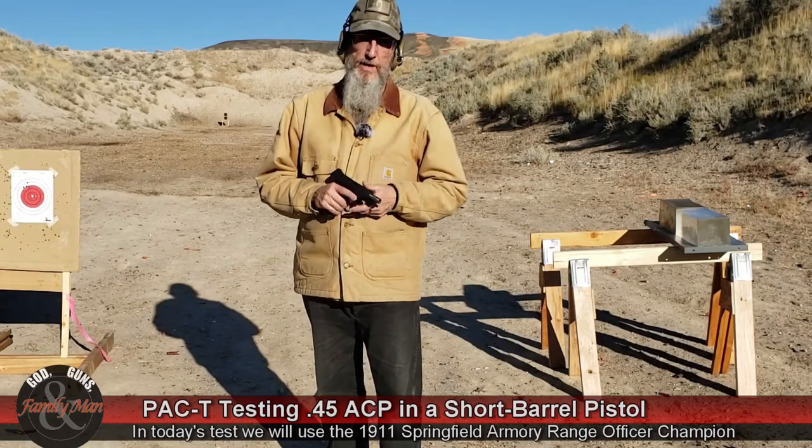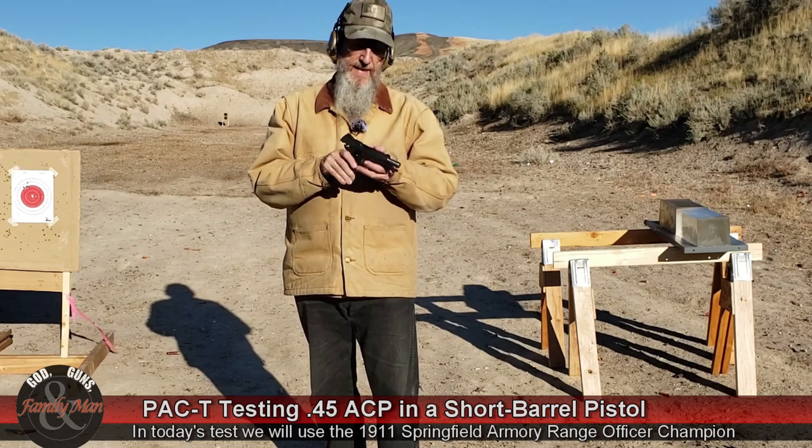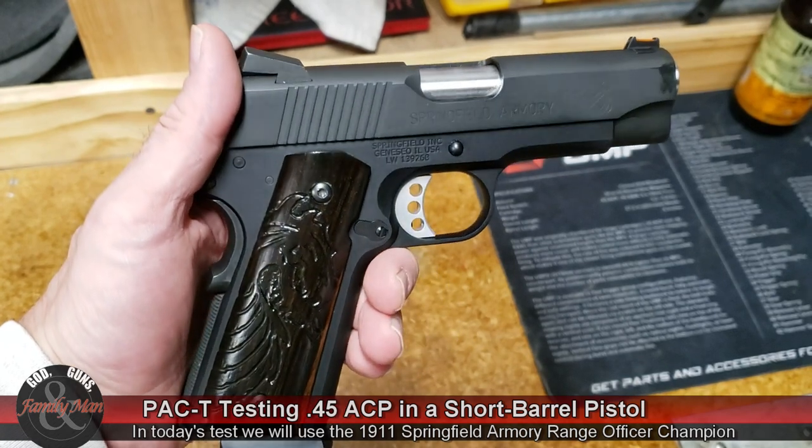Hey folks, I am going to be doing another one of our PAC-T tests — a full PAC-T test with this 1911 Springfield Armory Champion. This is a short barrel pistol with a nice bull barrel.